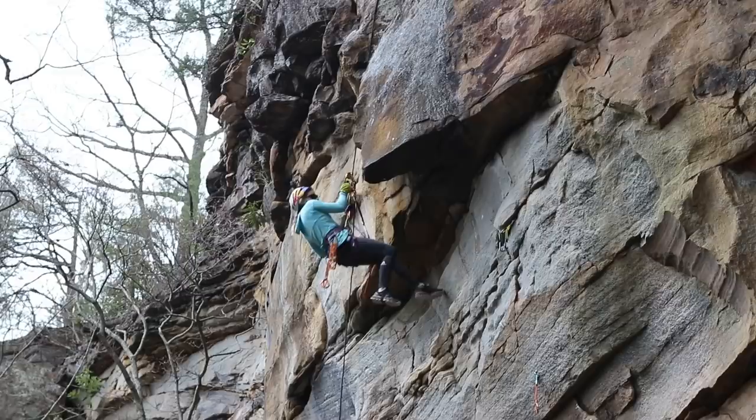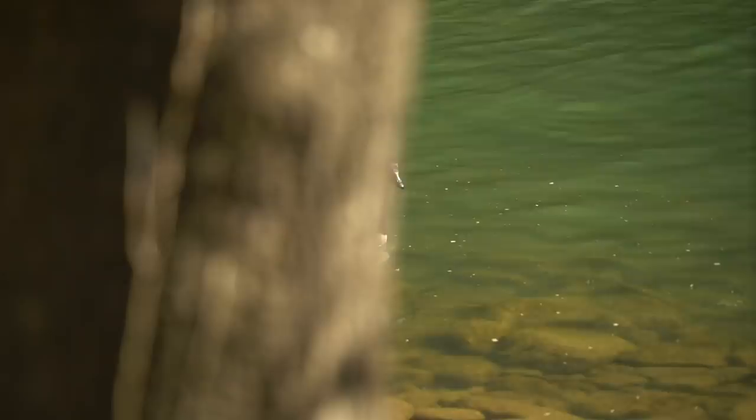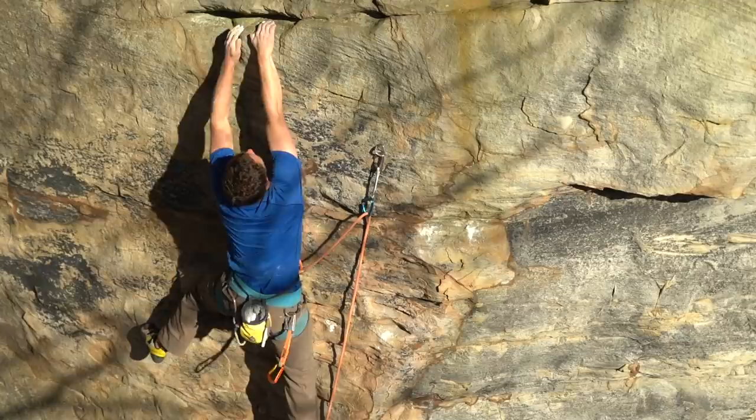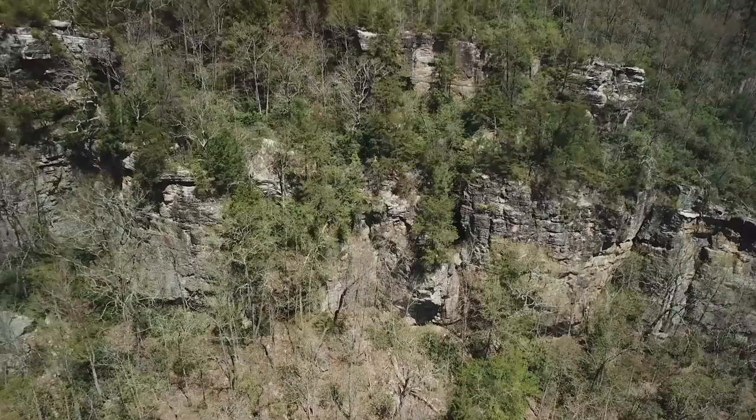The number one thing you want to do is find out what the rules and regulations are for the land. This is Breaks Interstate Park, so we have to get a permit to bolt here. Step number two is to find your line. There's an endless amount of walls and we look for the line, hang a rope over the top — unless it's a trad line, then we can just climb it. Step number three: how to place a bolt.